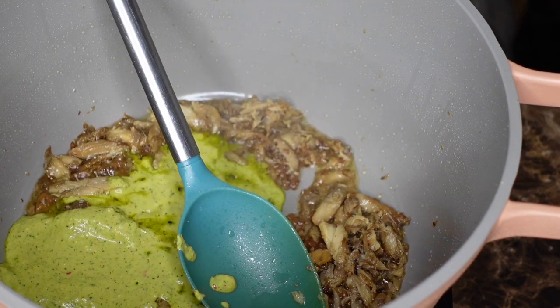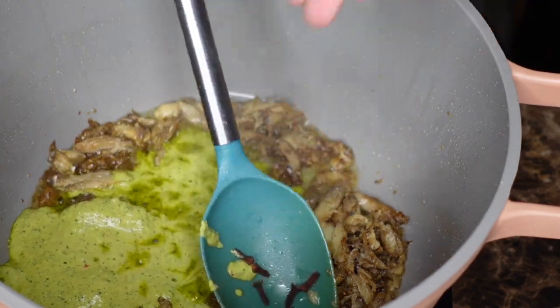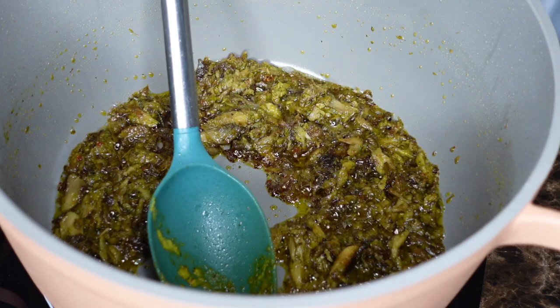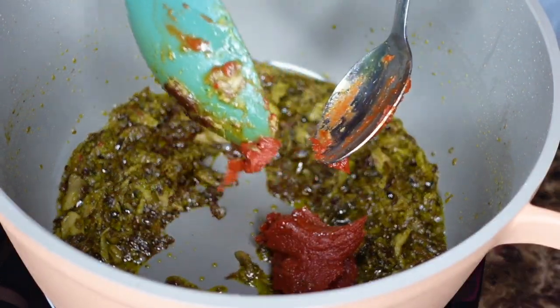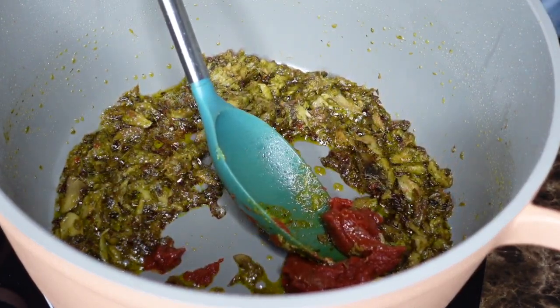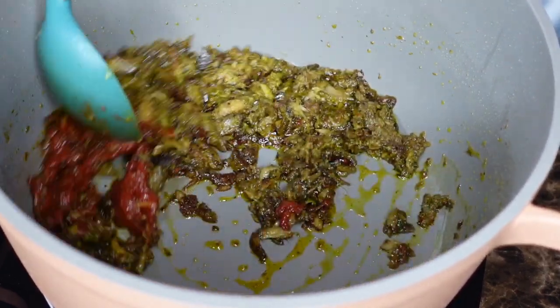Go ahead and add your epis. If you don't know how to make epis, I have a recipe and I will link it in the description box below. Go ahead and add the cloves, and then we're going to add tomato paste for color. You can skip tomato paste, but I like the color, so that's why I'm adding it. It's optional — not really part of the dish. It doesn't do much besides give it a nice beautiful reddish-pink color.